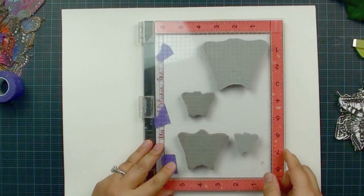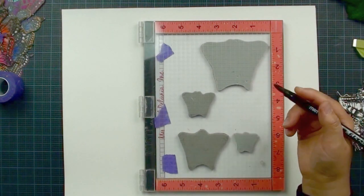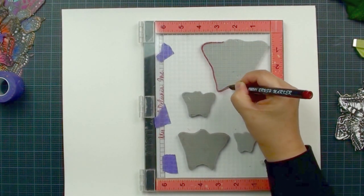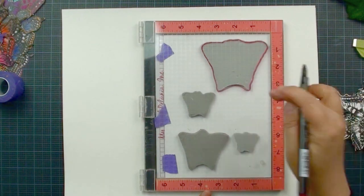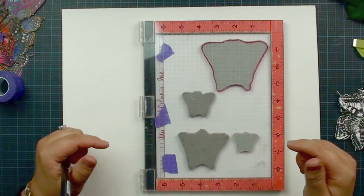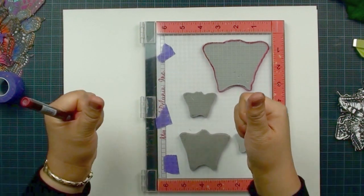Here's one more trick. If you want to reuse this template without keeping the butterflies in place, you can use a Copic marker or alcohol marker or permanent marker to trace the back of your stamps onto the positioner. That way you can remove the butterflies, and next time you want to use it you can try to put your stamps back in those outlines. It may not be 100% perfect but you can probably get around 95% matching. Give it a try, and if you find this tip useful, give me a thumbs up.